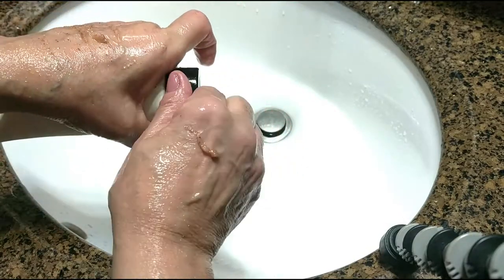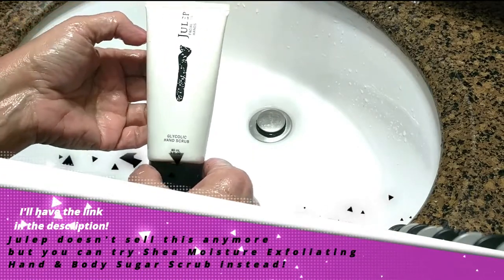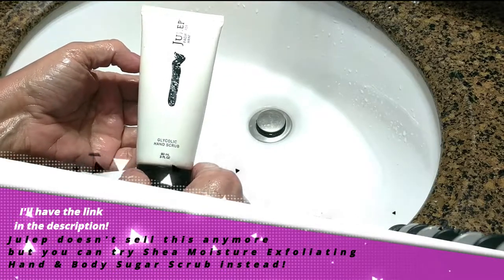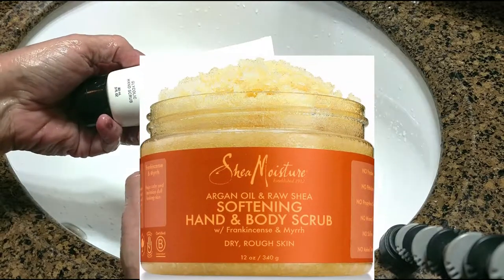I have another one too that I'll share with you — I'll make sure to put the link below. It's by Shea Moisture. I like that one even better in a lot of ways, and it's a lot less expensive too. But today I'm going to be using this product, and what I like to do is do this at least three times a week.